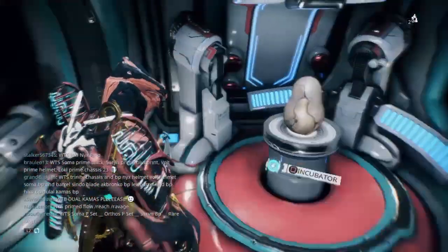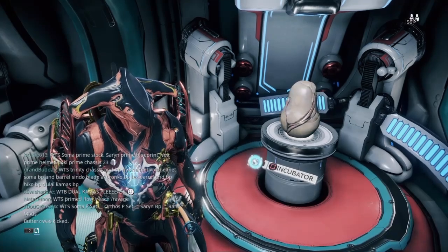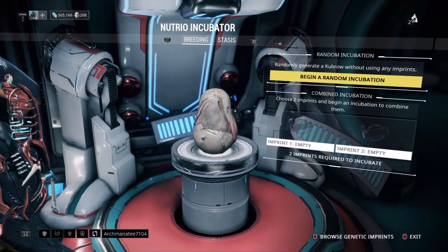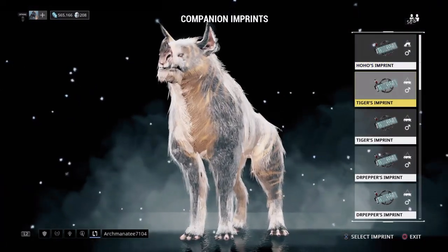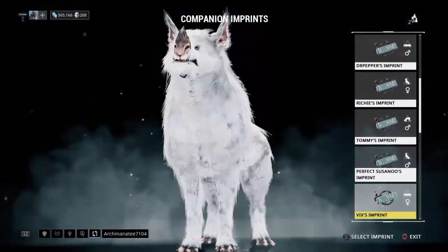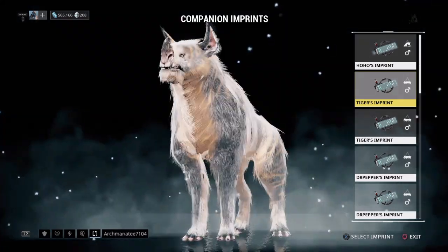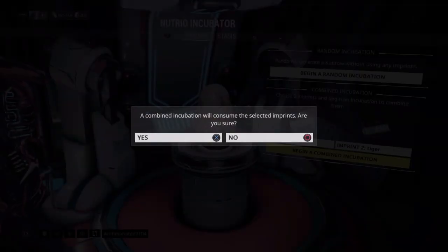Okay, today guys we're going to try a little breeding experiment. I got two cubra eggs ready, two of everything ready, so let's do this. Begin incubation — gotta take this slow. Now I'm going to breed this with... where is it? I think I should put this first, but we're also going to try it second just in case I mess up or it doesn't come out how I want. I'm hoping this is going to be awesome.